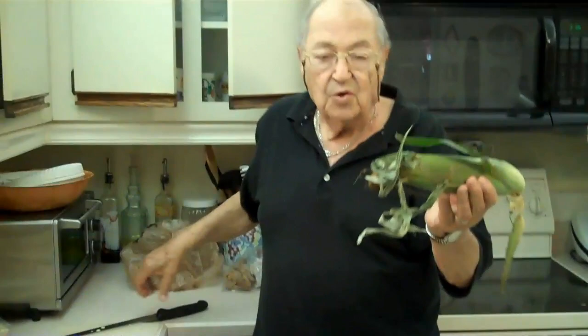What are we doing? You take a whole ear of corn. You do not trim it in any way. You cut it at the end just to make sure that it fits into the microwave.